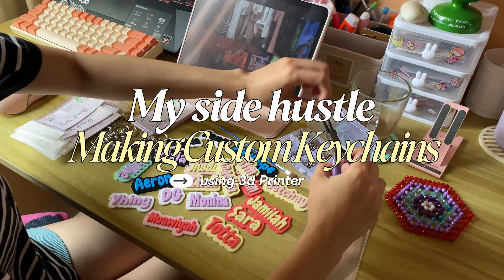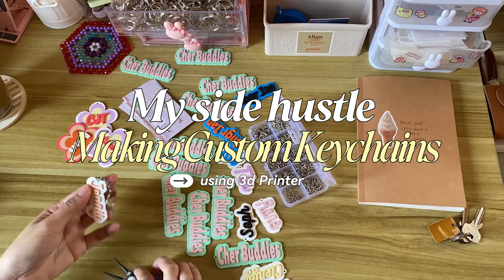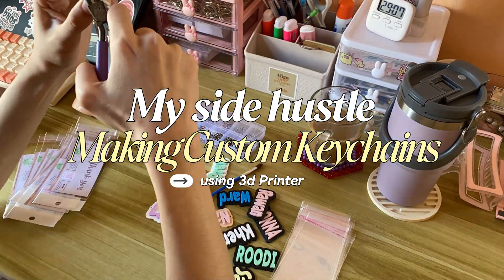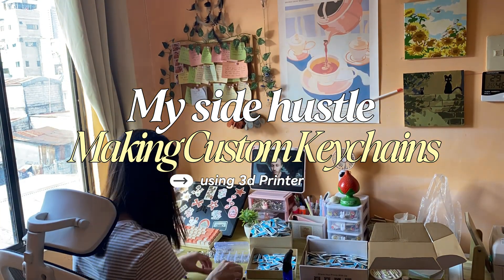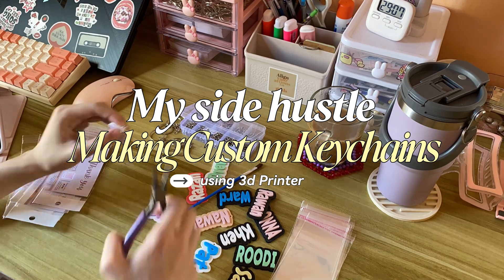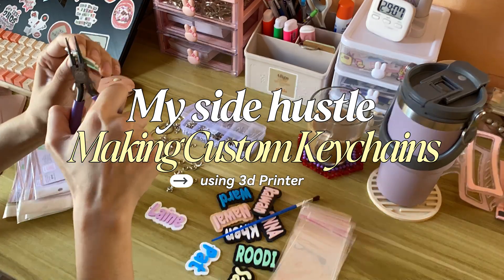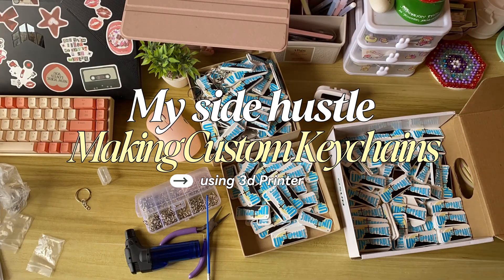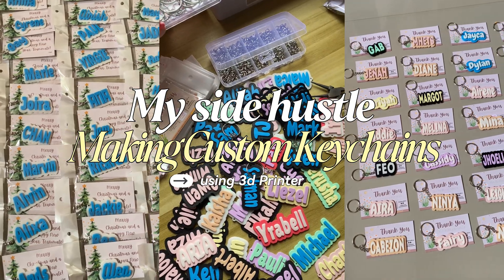Hi everyone, I'm Kasi. I'm a full-time engineering student working a full-time job from home, and in between all of that I ran a small side hustle that I started in November 2024, which is making personalized keychains using a 3D printer. Today I want to share my full process from designing in Canva, 3D modeling in TinkerCAD, printing, and packaging each keychain — and maybe inspire you to start something of your own, even if life feels busy or overwhelming.